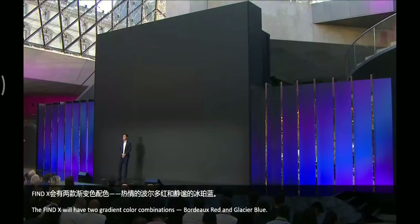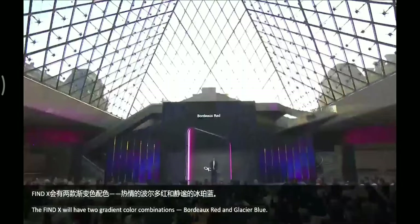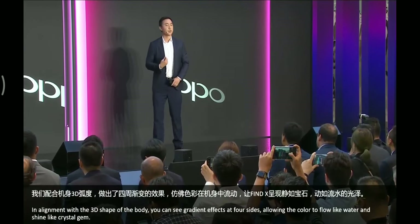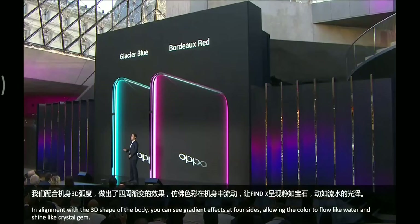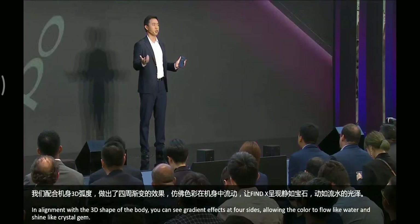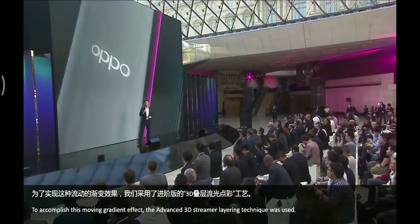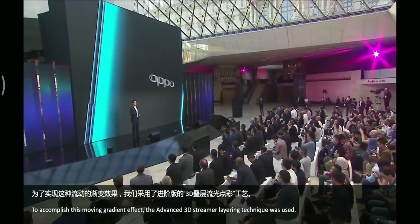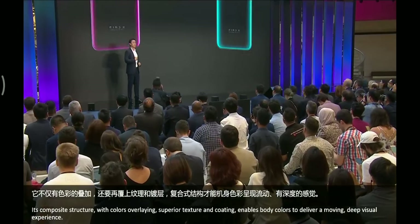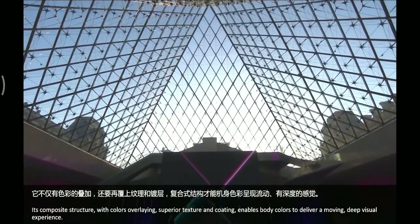The Find X will have two gradient color combinations: Bordeaux Red and Glacier Blue. In alignment with the 3D shape of the body, you can see gradients at all four sides, allowing the color to flow like water and shine like a crystal gem. To accomplish this moving gradient effect, the advanced 3D streaming layer technique was used. Its composite structure with color overlaying superior texture and coating enables the body color to deliver a moving, deeper visual experience.